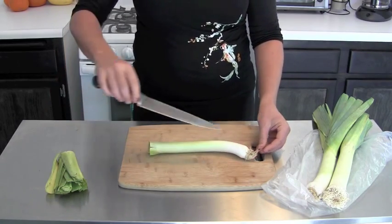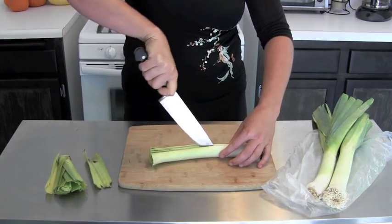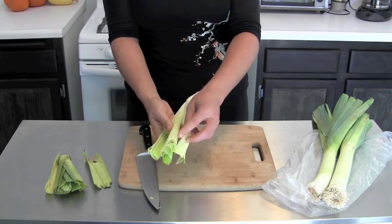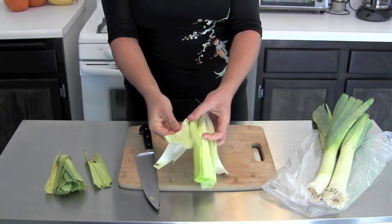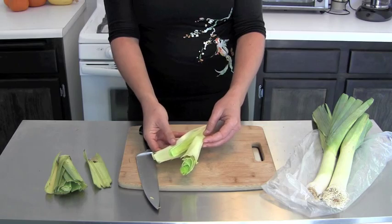The next thing I do, I leave the root end on and just run the knife through. This is in order to get in there to clean it really well. I have the different layers of the leeks. This leek is pretty clean — you can see some dirt there on the end — but the dirt in leeks likes to hide out in the layers, so we want to be sure we get it nice and clean. Next, I'm going to go to the sink and rinse this off.